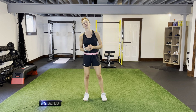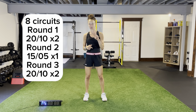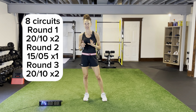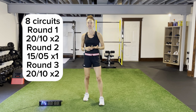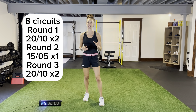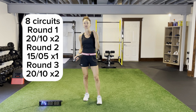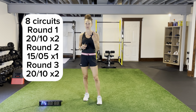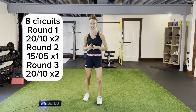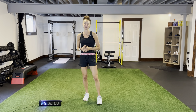Breakdown of today's workout: eight circuits. Within each of the circuits, I have two exercises for part A. It'll be 20 seconds of work, 10 seconds of rest, two rounds per circuit. Part B is 15 seconds of work, five seconds rest, and we're doing more isolation work — that's only one round. Then part C, we're going to repeat what we did at the beginning: two exercises back to 20 seconds on, 10 seconds rest. Lots of volume, lots of intensity.